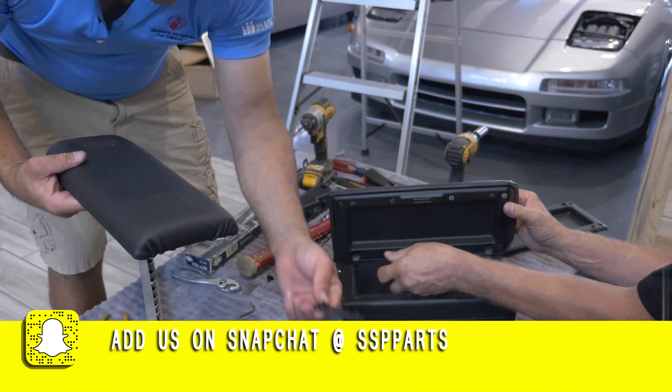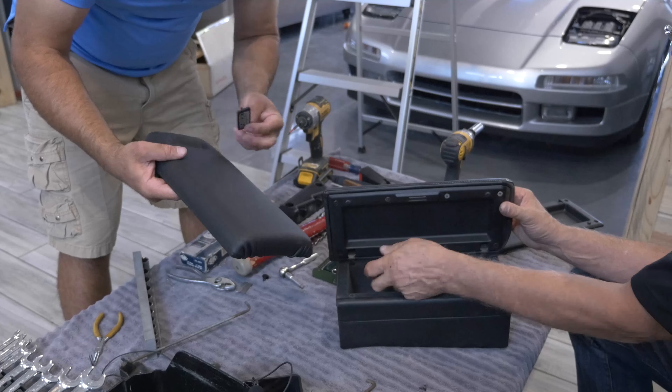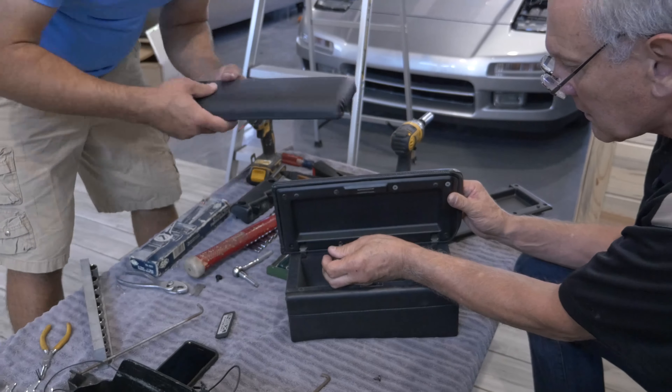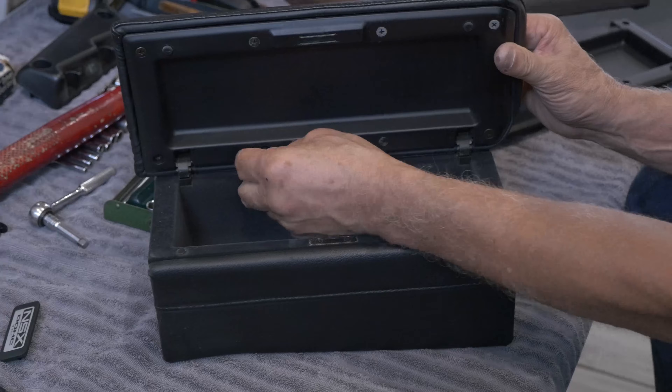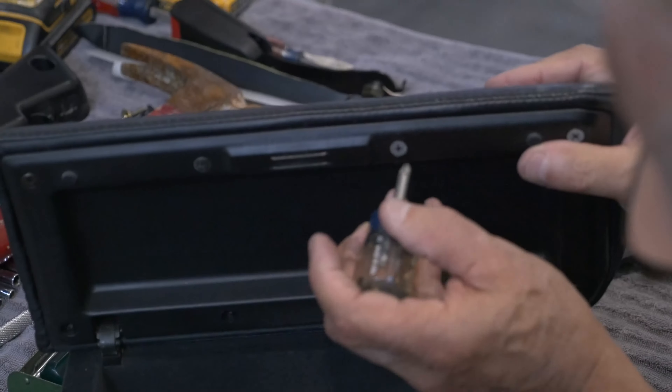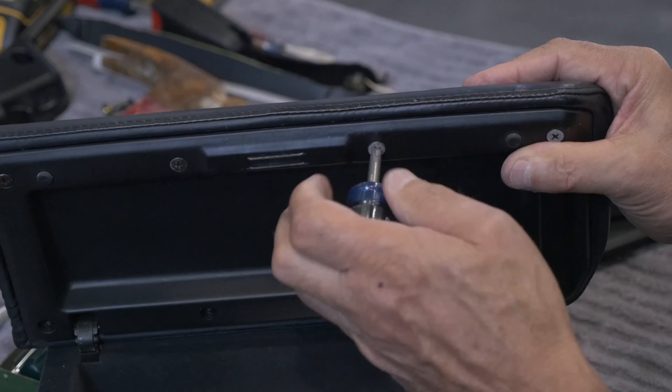We need to put that thing on. We've got a new script that's going to go in there — that's probably got a couple of those. Rich is taking it apart. Now what are we going to do about these? They look like they're a little whipped.